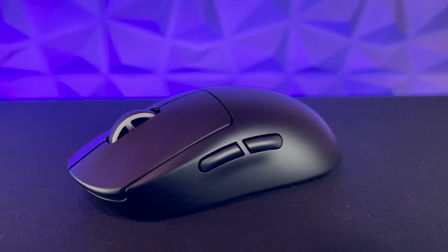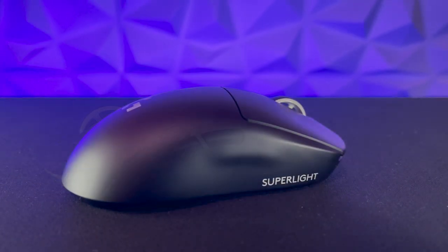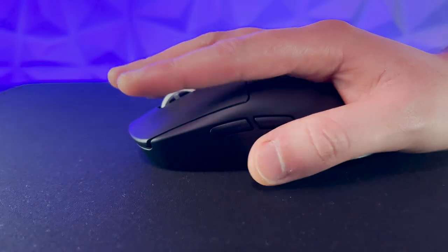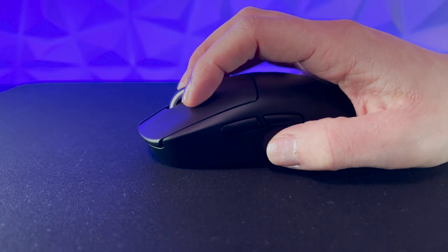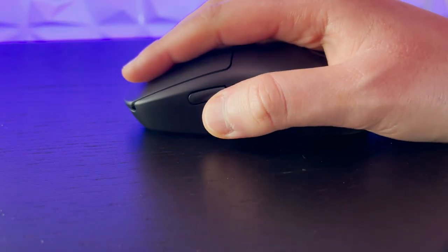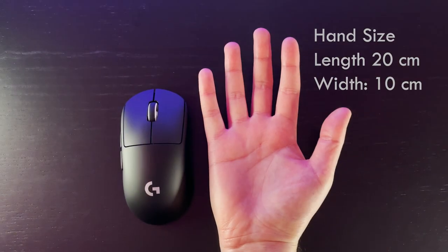The Superlight retains the shape of the original G Pro Wireless, and that's a good thing. This shape is so versatile and fits all different kinds of grips — whether you have bigger or smaller hands, whether you like to palm or claw your mouse, you'll find that the G Pro Superlight is comfortable to hold. The shell is coated with a soft, grippy coating that is so satisfying to hold.